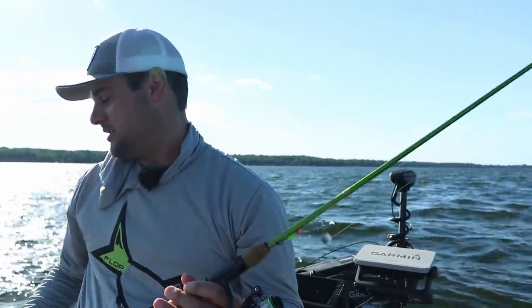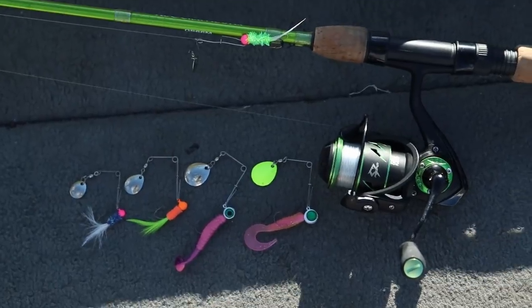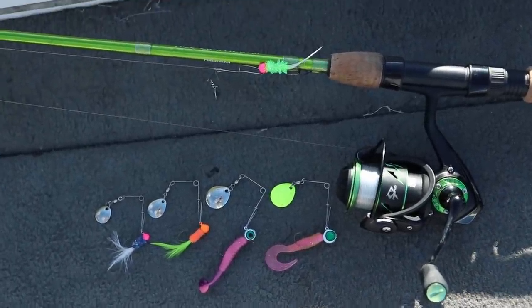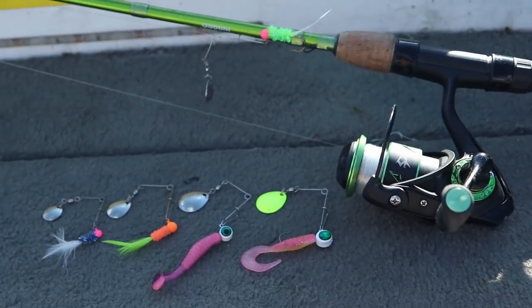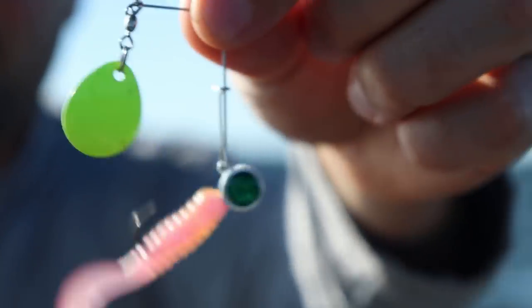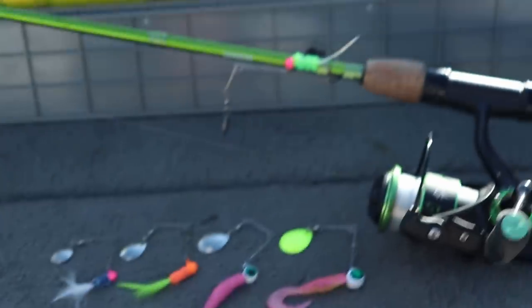I've got an assortment here of different Colorado blades, different sizes, pairing them up with the jig size. On the far right here, we've got the 1/25-ounce chartreuse blade with a 1/25-ounce jig, and then I've got a curly tail. Great search bait plastic to use this time of year. This is a crappie monster curly tail pattern — got to love throwing those.